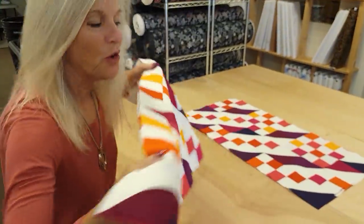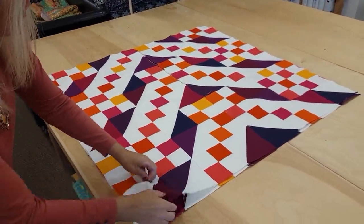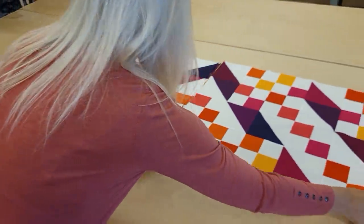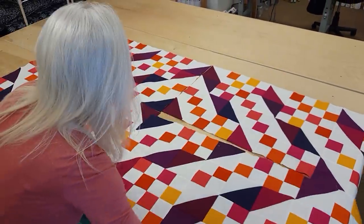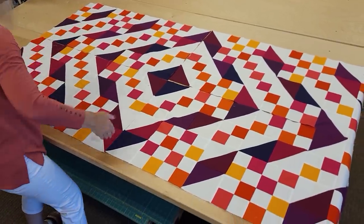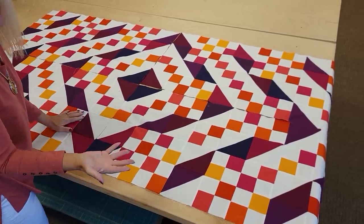Now the quilt is ready to just do these last seams, put some borders on it, and we'll get it on the quilting machine.